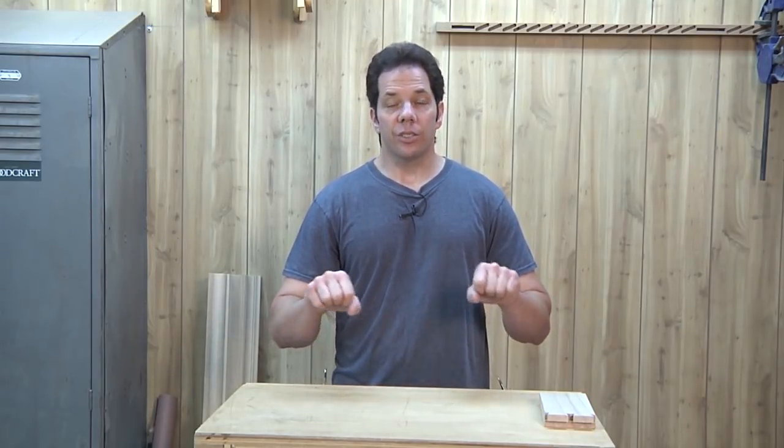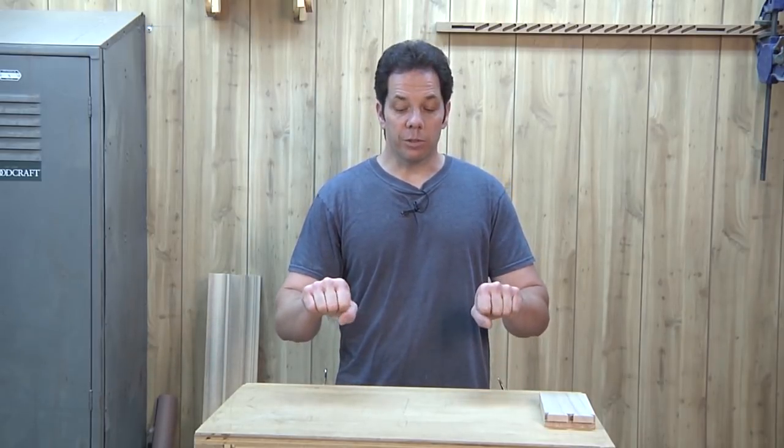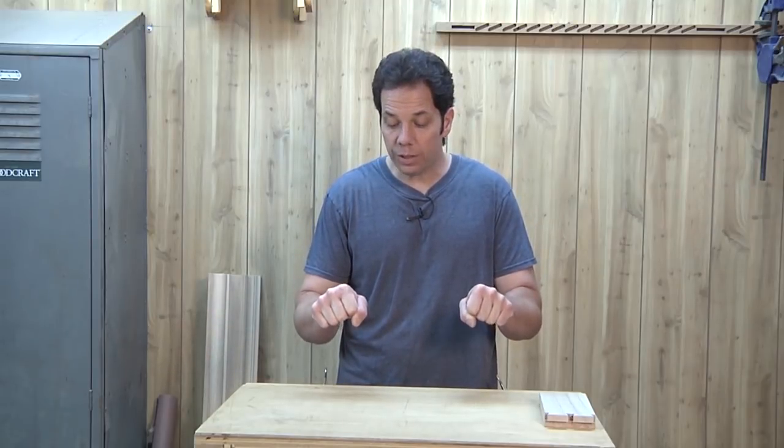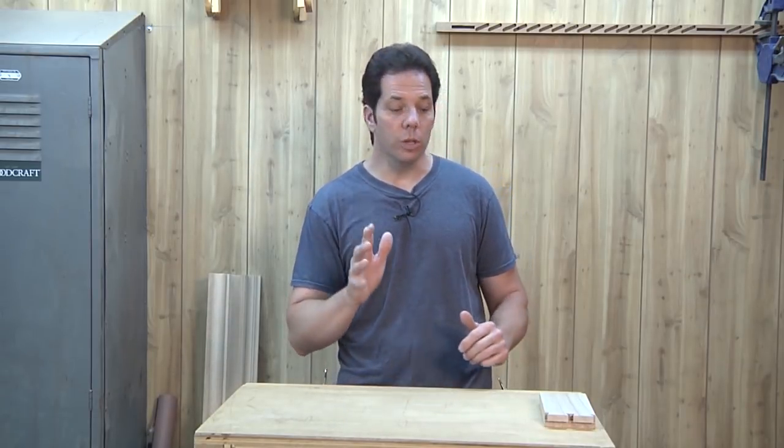Let's think about steel for a second. If you have steel and it's soft, it's not going to be real strong but it will be flexible — you can bend it. However if that steel is treated, it becomes really rigid and very strong. But when too much force is applied to it, it will break and fracture. The same thing applies to wood.